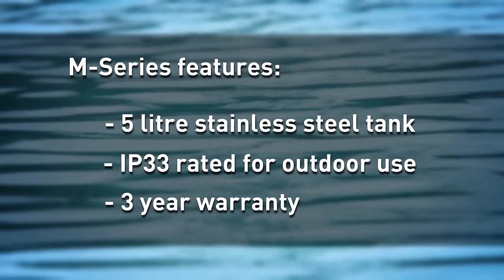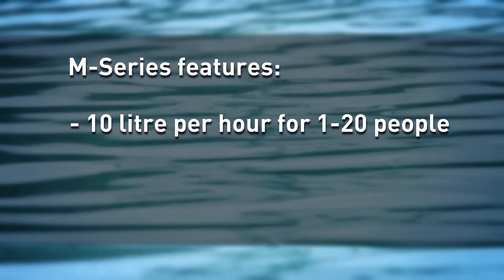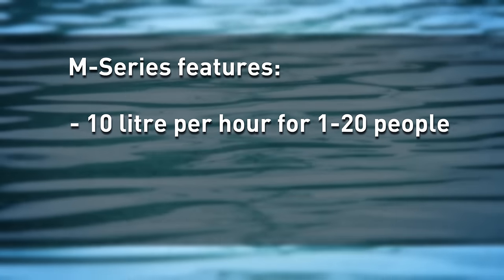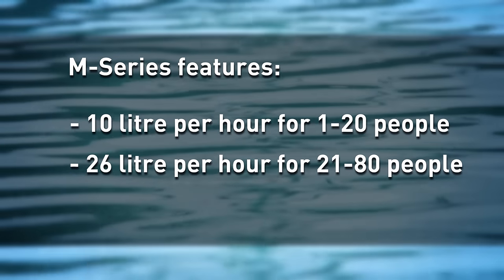In terms of cooling capacity within our range, we have two options. Our 10 litres per hour models are perfect for 1 to 20 people, and our 26 litres per hour options are suitable for 21 to 80 people.